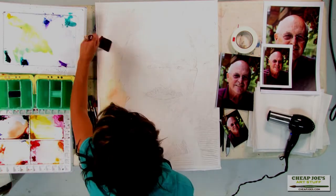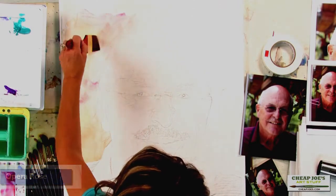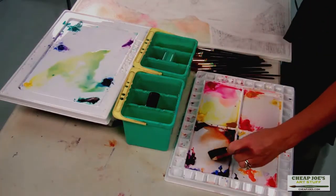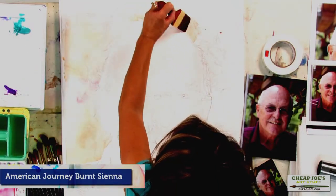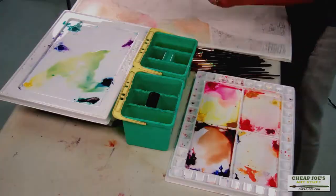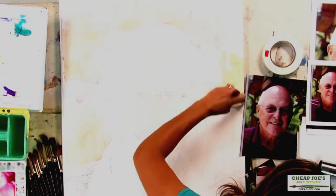I'll be dropping in a little bit of Opera Rose here, careful to save my lights. Going back to my Burnt Sienna. There are not a lot of hard edges with portraiture, especially in the beginning — they're usually saved until the end when you are working on the details.